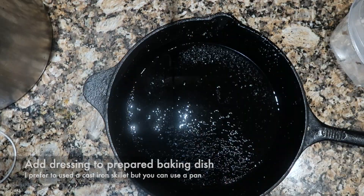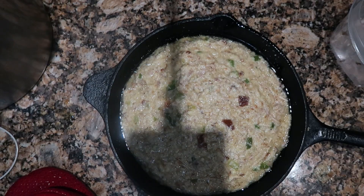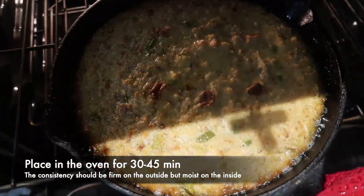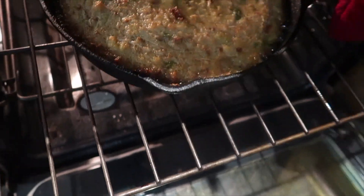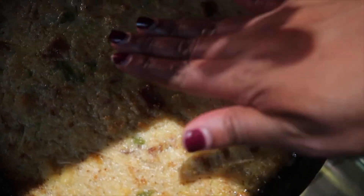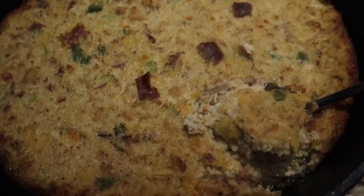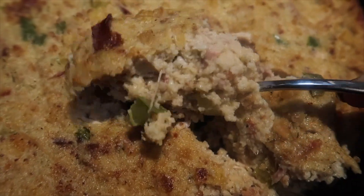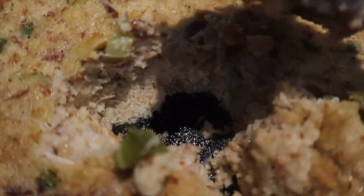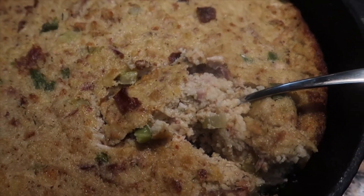I baked my dressing in my cast iron skillet. I placed it in the oven and as you can see the sides were bubbling and it was all good to go. I do like to check the top to make sure it's cooked throughout and very soft to the touch, but not too firm. I pulled it apart just so you can see that it is completely done throughout — nice and moist, but also done. And that is how you make your old school dressing.